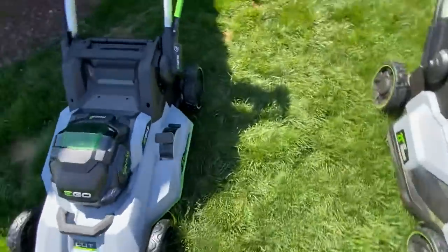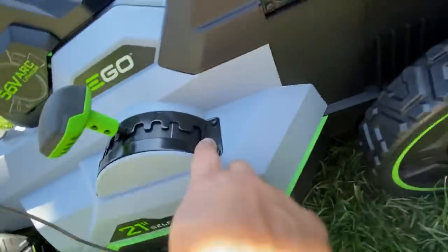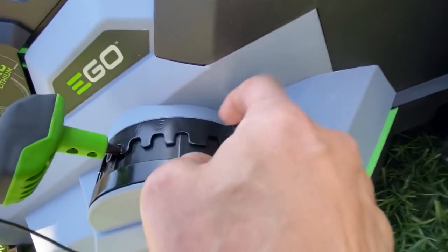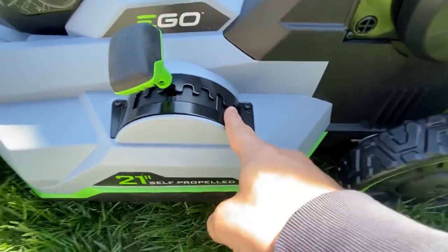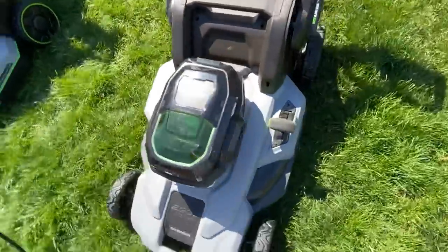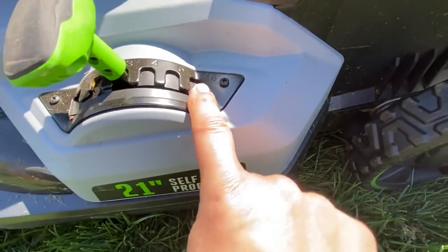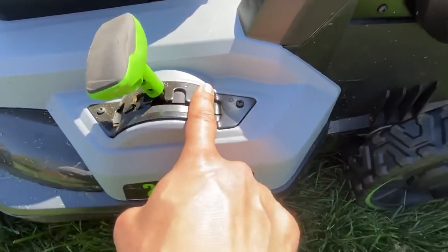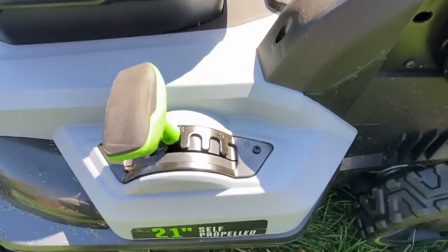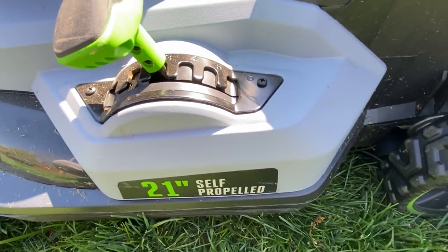Another change is the height adjustment setting. On the older model you only go up to six adjustments for height, whereas on the newer model you go up to seven height settings.